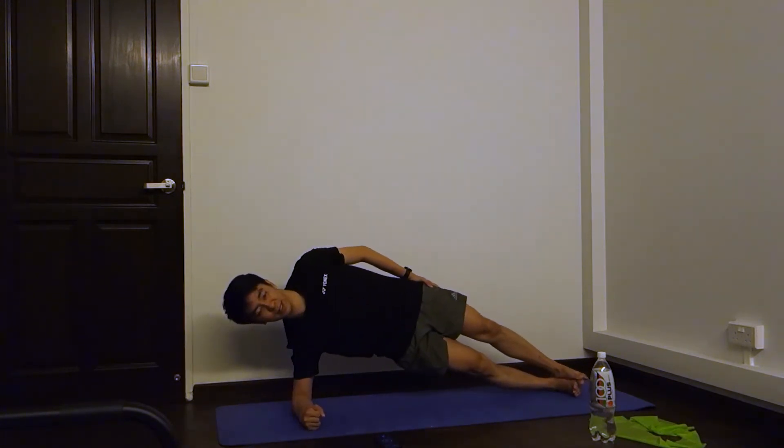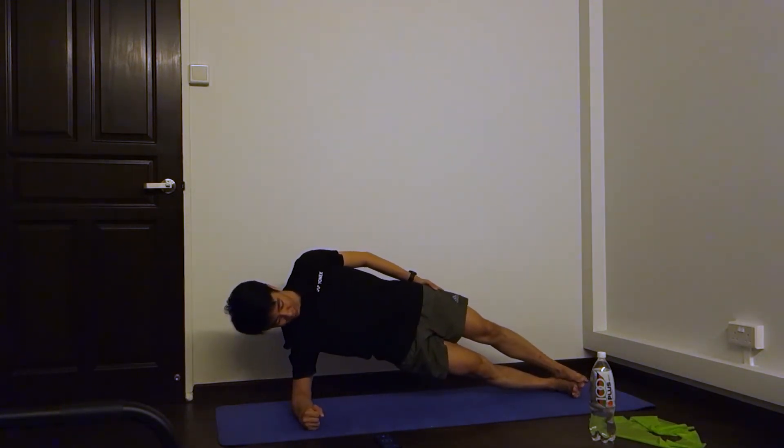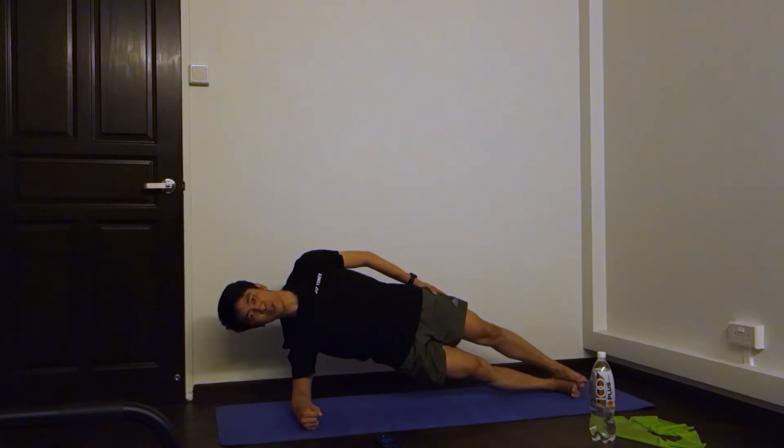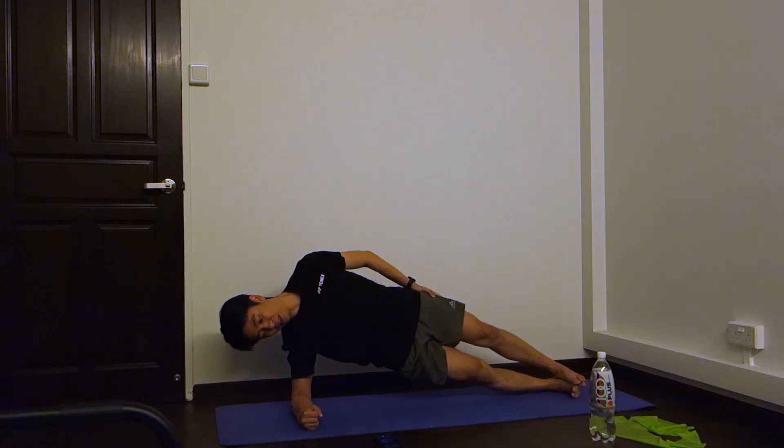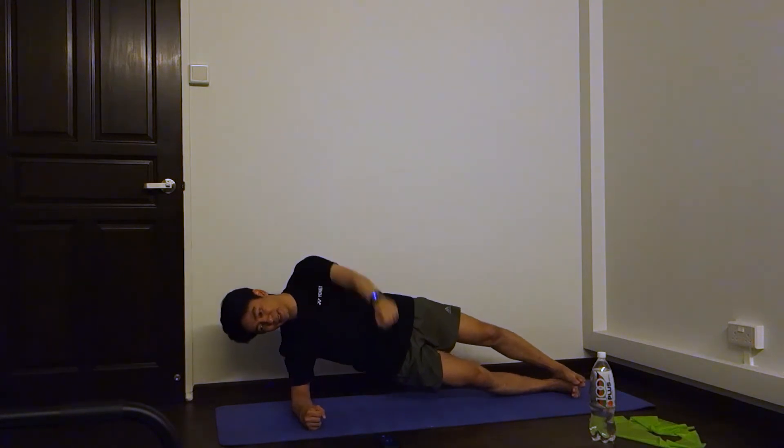Try to hold the position. Ten seconds in. Five, four, three, two, one — that's 20 seconds. Five, four, three, two, one — that's 30.